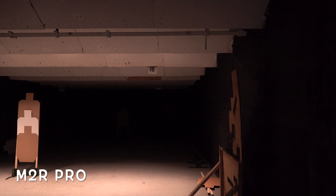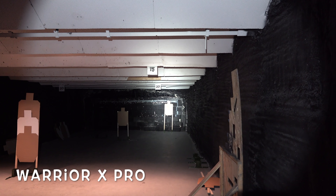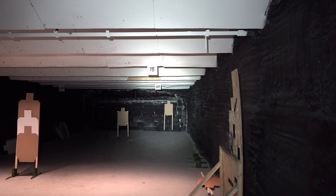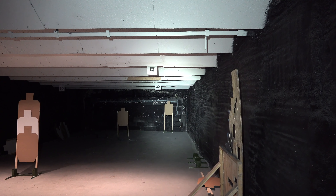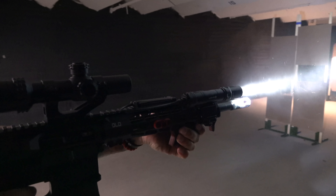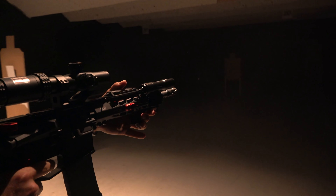So we'll go back and forth again — here is the Odin, here is the M2R Pro, and here is the Warrior X Pro. If you want to compare it to something that you might already have, I would say that the Odin is the most similar to the M2R Pro, but of course the Odin has a much better locking system for the remote switch and a much better mounting situation since it actually has the integrated piece. So you're basically getting similar performance to the M2R Pro in a much better package specifically built for a rifle.